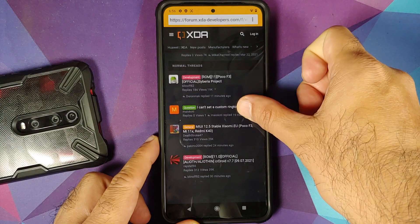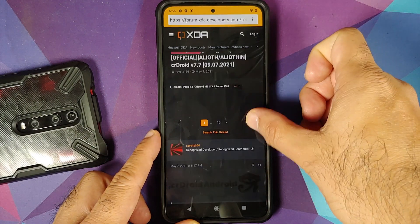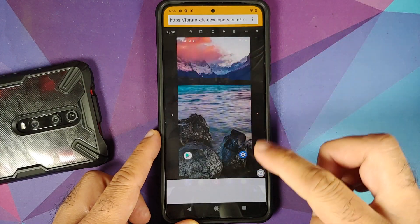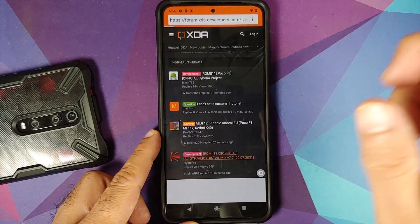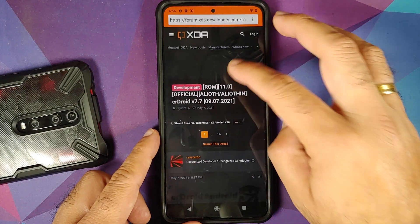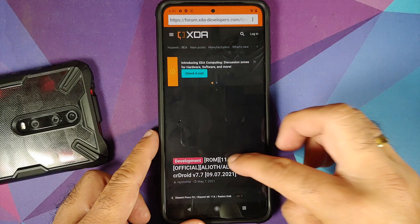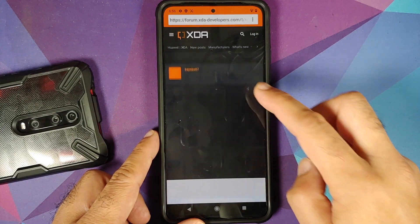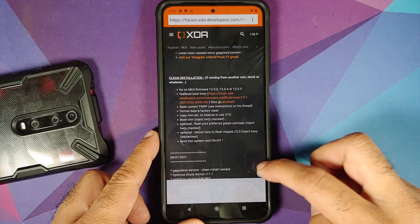Make sure your battery is charged at least 50 to 60 percent. Do not do this process if your battery is at 20 or 30 percent. Also be aware that you are going to lose all your pictures, videos, and anything important on your device, so make sure you have a backup. All files, resources, and Telegram groups are linked in the description.